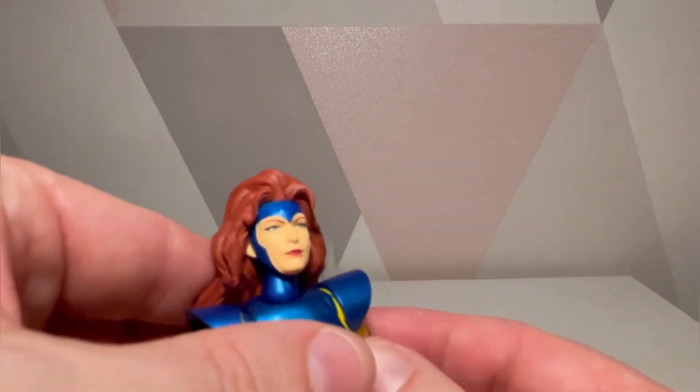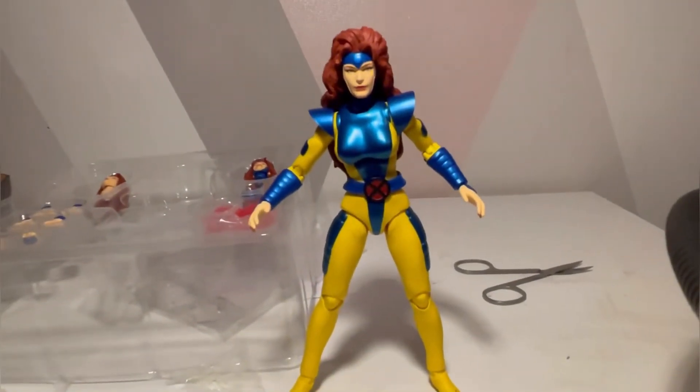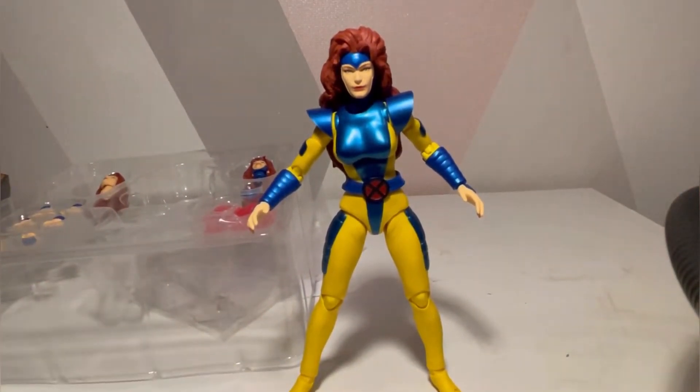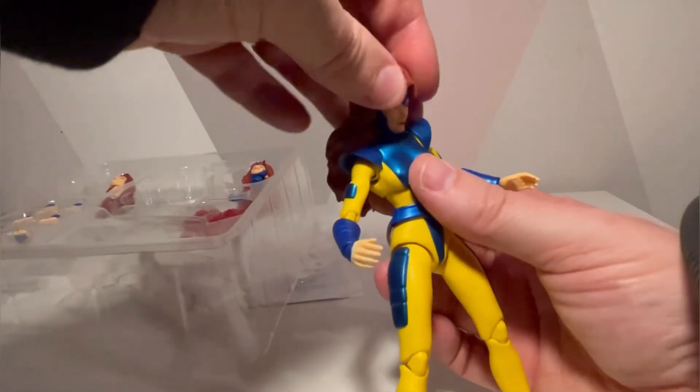She has her perhaps level head — I'm just trying to get her into a standing position. There we go. Let me move my scissors and stuff out of the way. So there is Jean Grey.